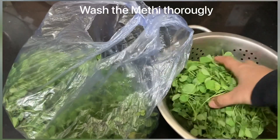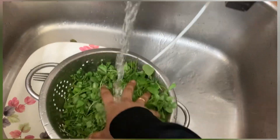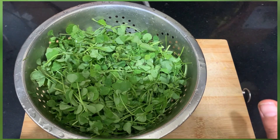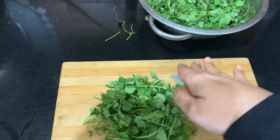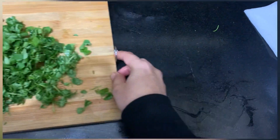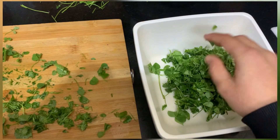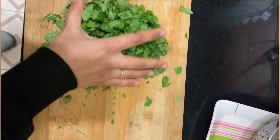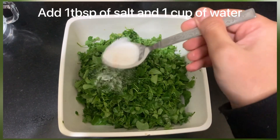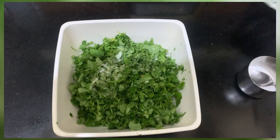Hi guys, welcome to my channel. Today we are making methi malai paneer. First, let's take methi in a strainer and wash it thoroughly. Then take the methi and chop into small pieces as small as you can. Add the chopped methi into a bowl, then add 1 teaspoon of salt and 1 cup of water and let it soak for 10 to 15 minutes.